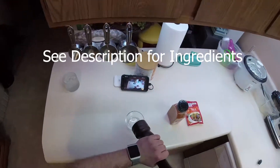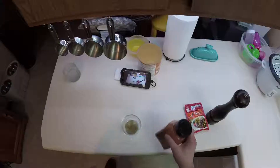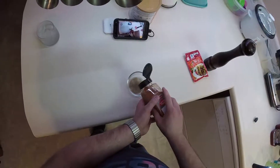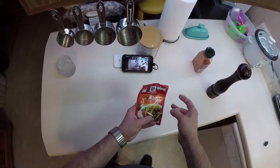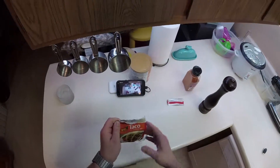All right, let's grind our pepper up. We'll need about an eighth of a teaspoon. Add some cayenne — a couple taps will do. You know I like it spicy. A little bit of taco seasoning; we'll add like half a packet here.